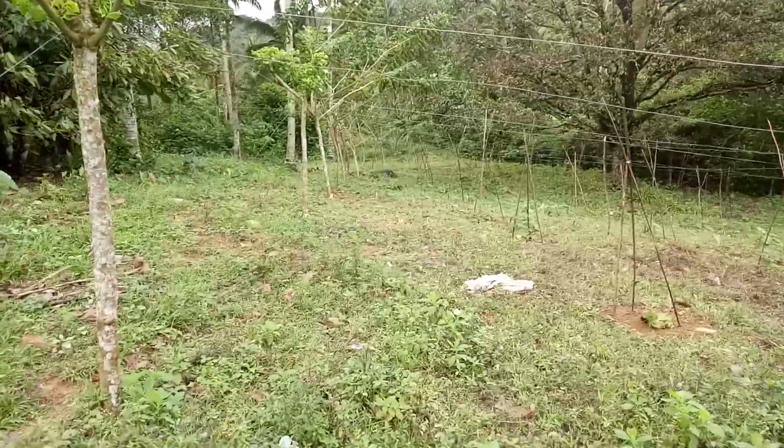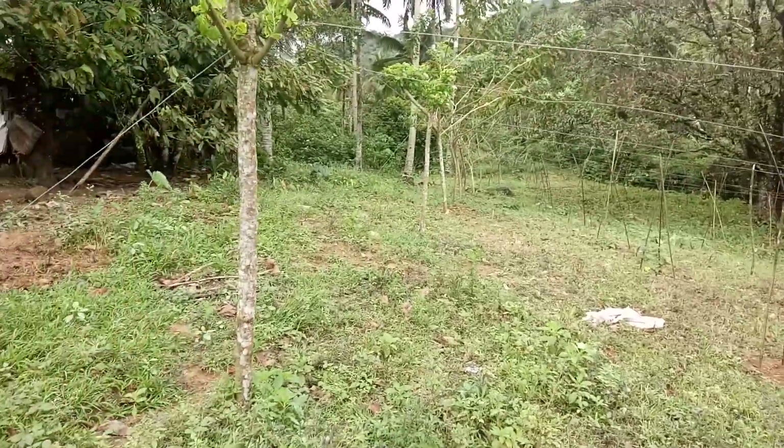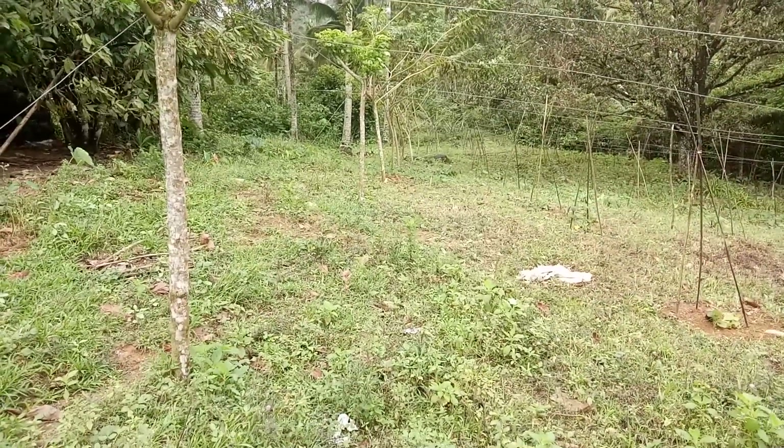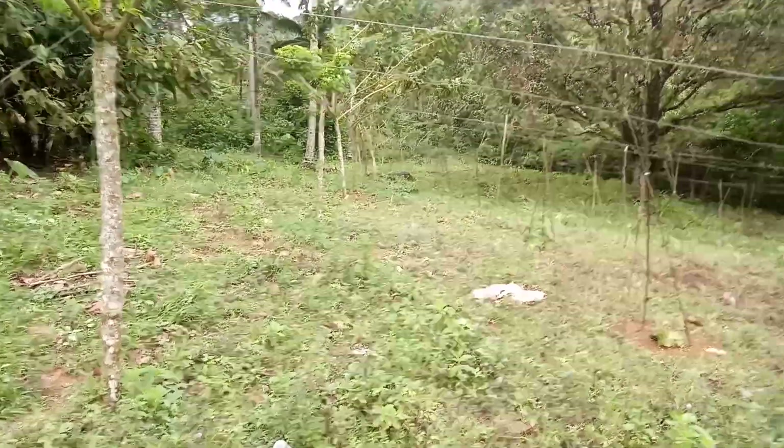Good morning. This is Zoryeon TV once again, and right now I am featuring how you can set up a plantation for militant squash.